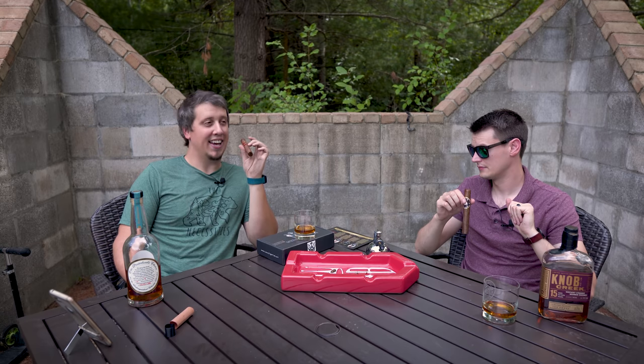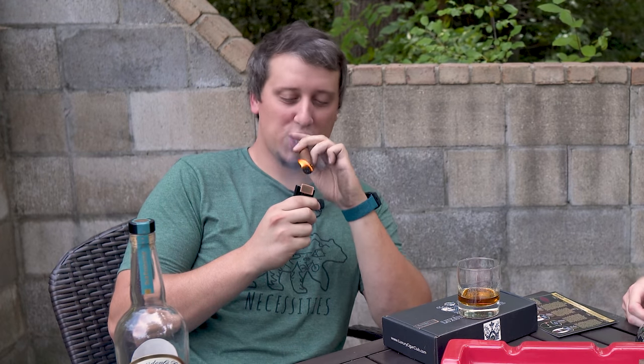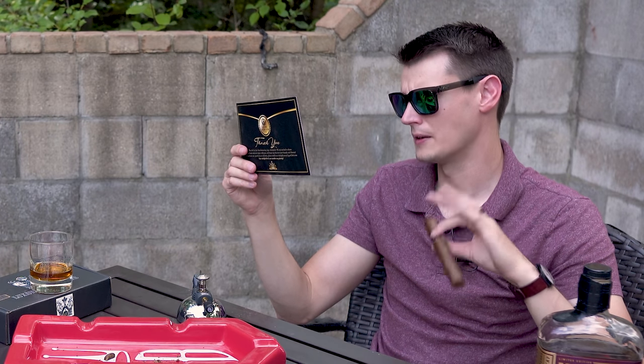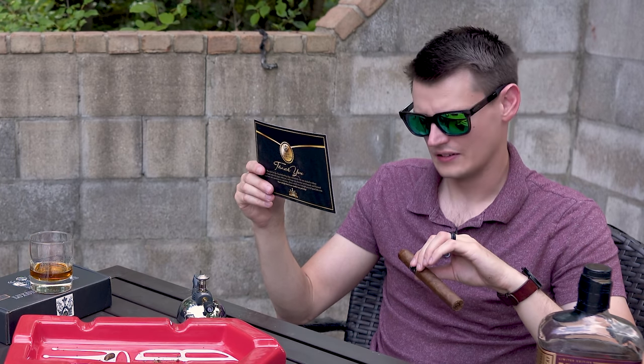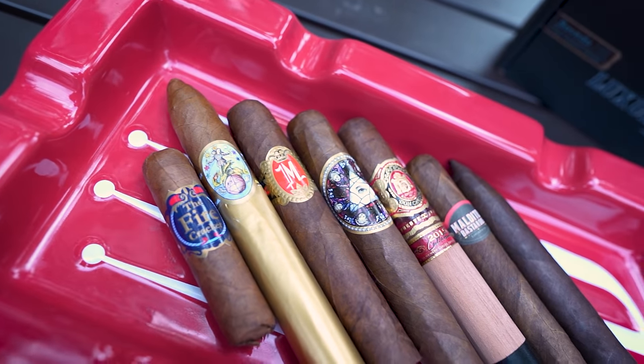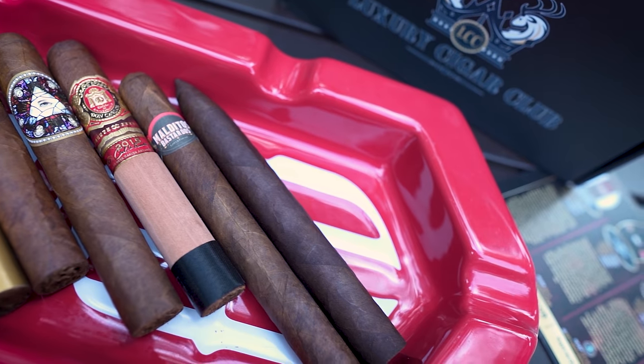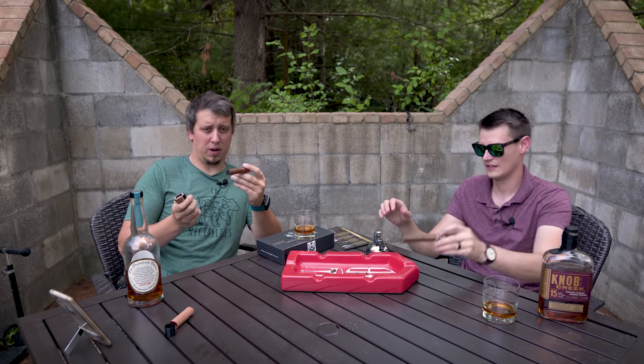I picked the Don Carlos Fuente — it's a 2015 anniversary edition. This is supposed to be a hitter of a cigar. They use the same leaf on the wrapper as the Opus X. It does say this cigar sports a Dominican shade crown leaf that is used in the Opus X. Profile: full. Wrapper: Dominican. Binder: Dominican. Filler: Dominican. Size: 5.75 by 52.